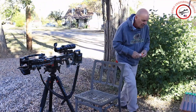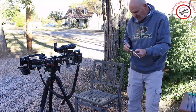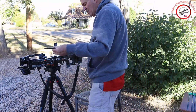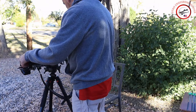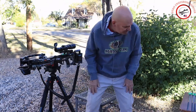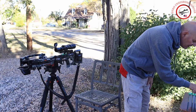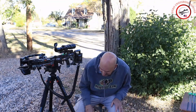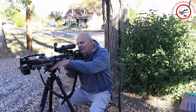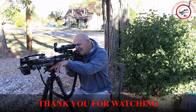We're going to be testing the Tacticam 5.0 on the FTS and the Tacticam 6.0. Let's get both of them started here — start that one, and start that one. Let's take a shot. We're at 60 yards.